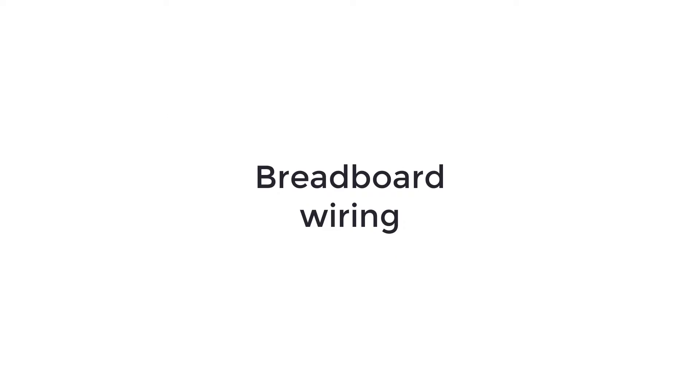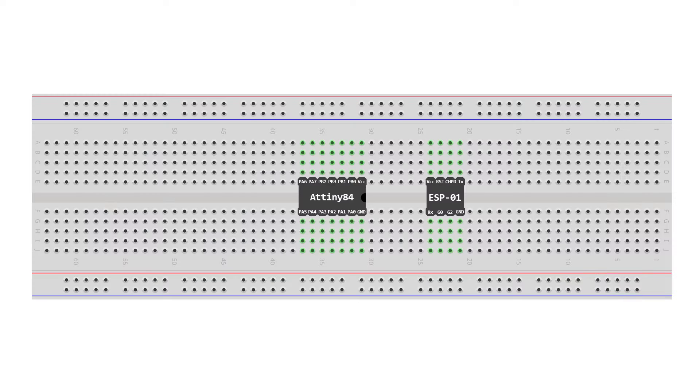For the wiring, start by placing the ATtiny84 and the ESP01 on the breadboard. Connect the VCC and ground pins to the power rails of the breadboard. Just remember to also connect the CH_PD pin of the ESP to VCC as well.